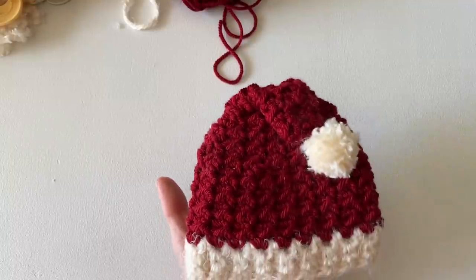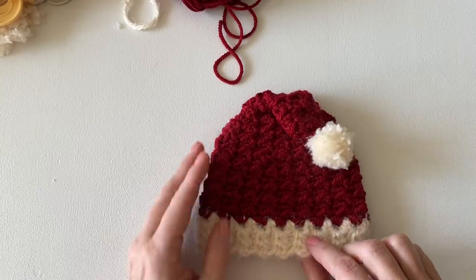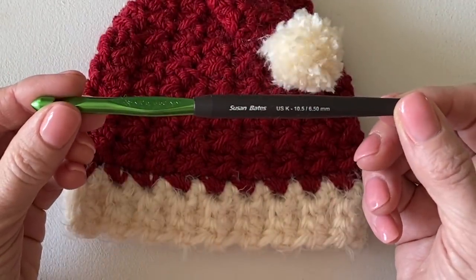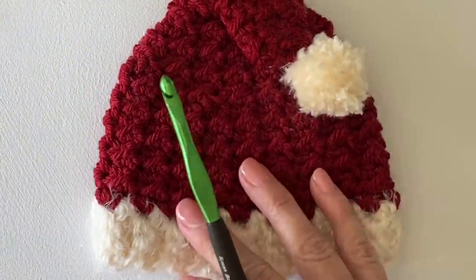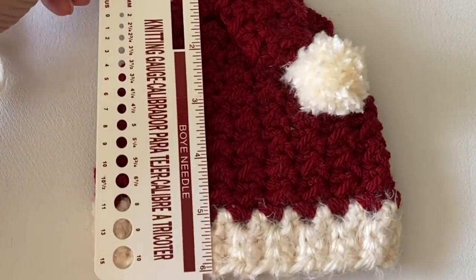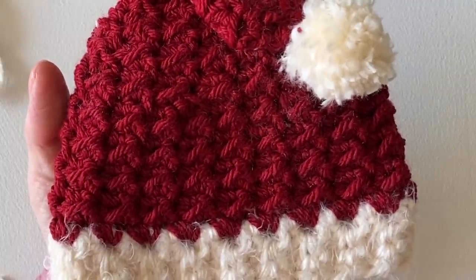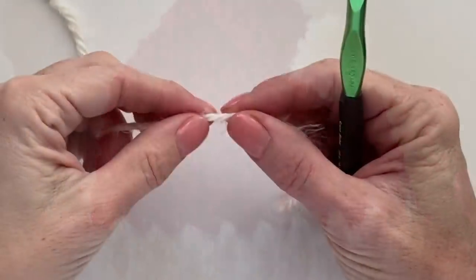This is Red Heart Hygge yarn — that's H-Y-G-G-E — in pearl color, and then Red Heart Soft in wine color. I use a K, 6.5 millimeter hook for the entire project. Size-wise, this is a perfect newborn baby hat — about five and a half inches wide and about that tall. That's what you need for a simple little newborn baby cap. The full pattern is on our website at daisyfarmcrafts.com.